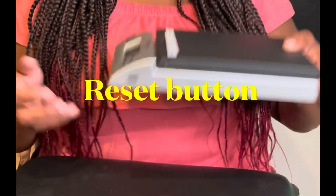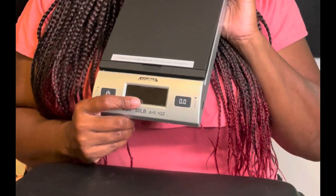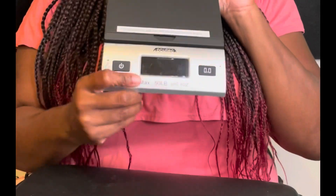And then you push the button on the side to reset it. I'll be right back in a minute — I'm going to get a product so I can put it on here to see it in action.